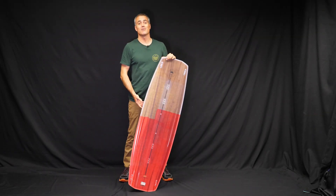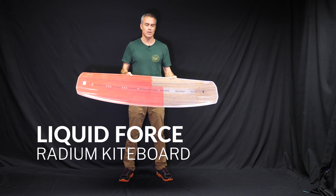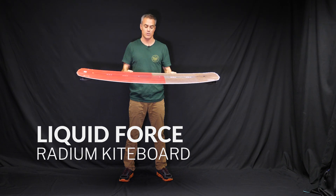What's up everybody? Matt Nuzzo here at Real to talk to you about the Liquid Force Radium. This is a Radium 137, also comes in a 142.